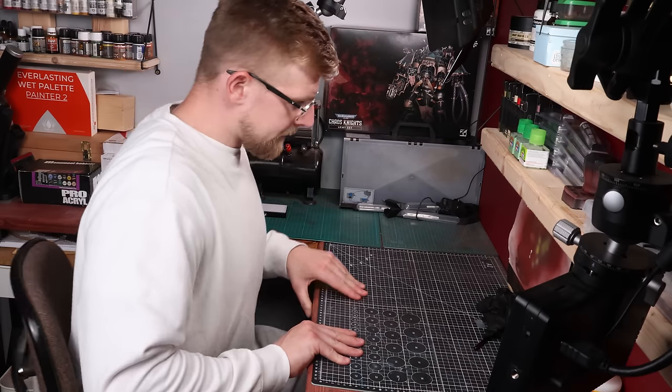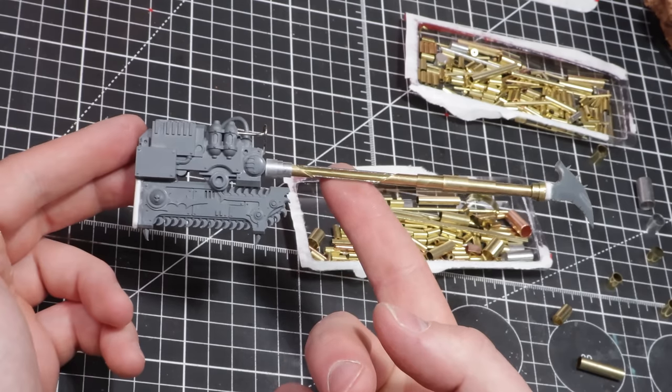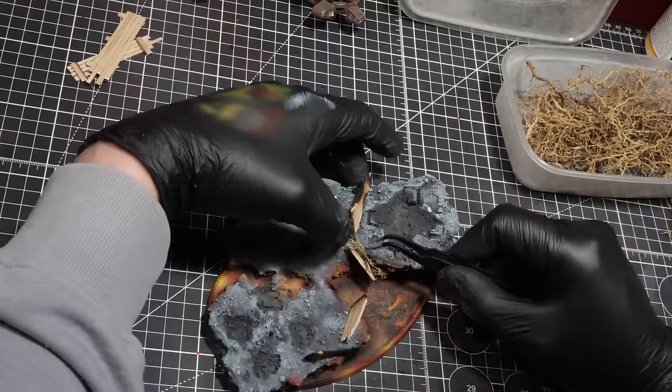This video is probably my most time-invested model to date, and I have spent a lot of time on models in the past. I wanted to give the Chaos Knight the best conversion somebody could do. To get through the video, we're going to break it into multiple sections: building and crafting, painting, detailing, weathering, and basing. So let's get ready to go on this knight's journey.